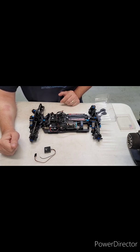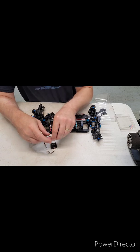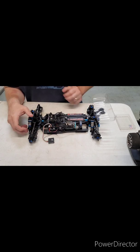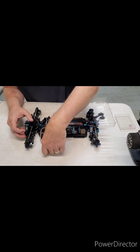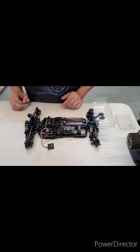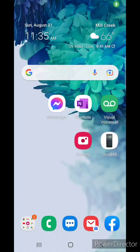The first thing you're going to want to do: if you look on the side of the speed controller there are markings, and you want to plug the black wire into the negative terminal on this port. Then you'll plug in your battery and turn the speed controller on.